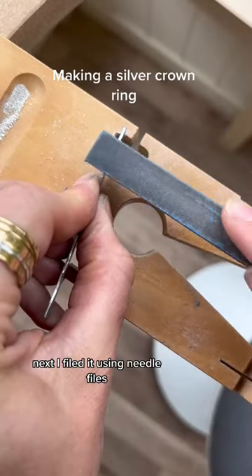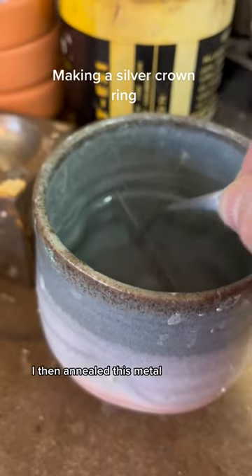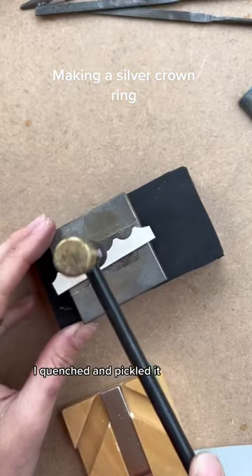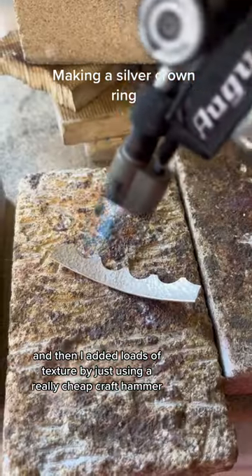Next I filed it using needle files and made sure it was really smooth using emery sticks. I then annealed this metal, quenched and pickled it, and then added loads of texture by just using a really cheap craft hammer.